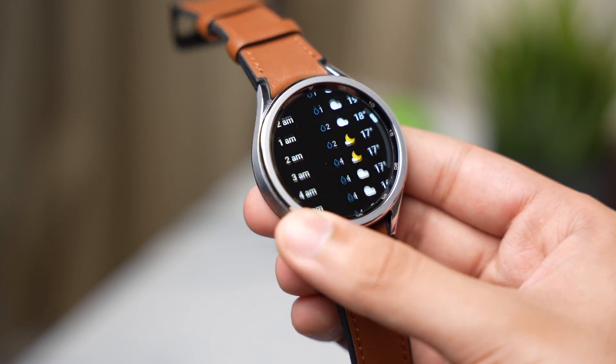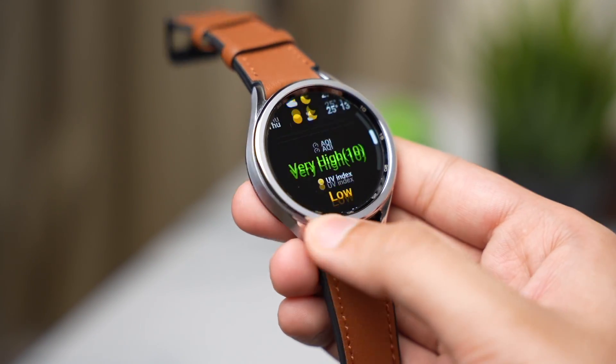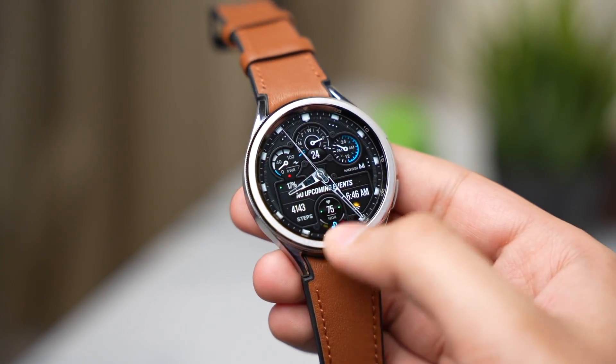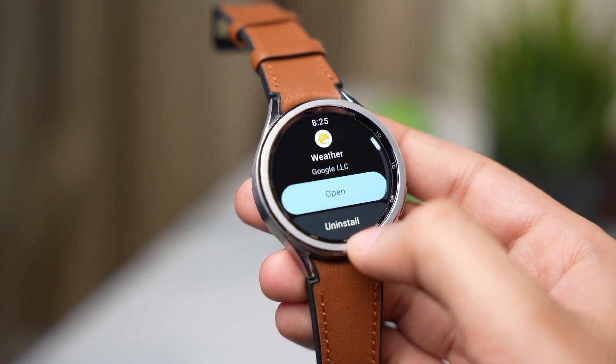If I open the Samsung weather app, you can see that it has this old design with some basic information. So download this Google weather app and let me know in the comment section which is your favorite weather app that you use on your Galaxy Watch — I'll be interested to check it out. That was all for today's episode, I'll catch you guys in the next one, until then bye bye.